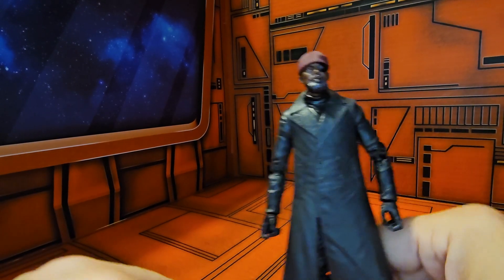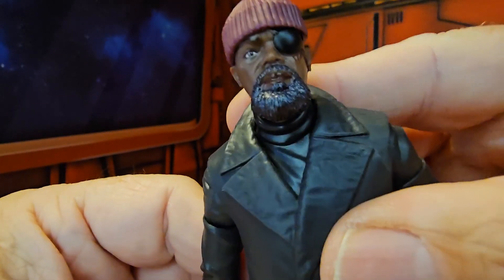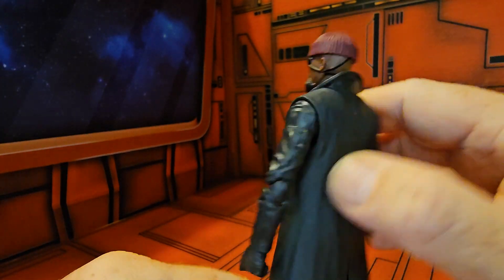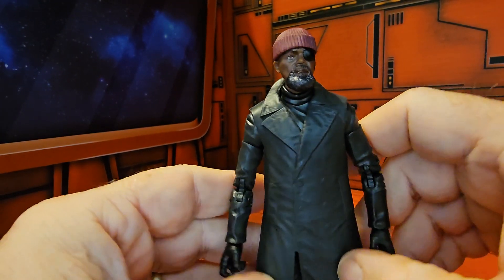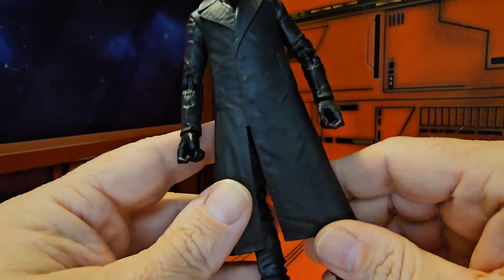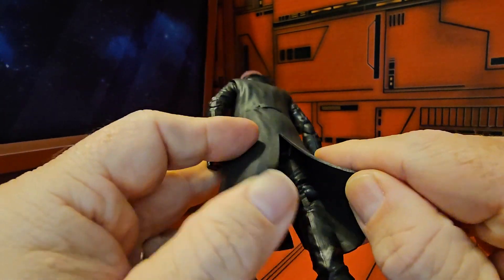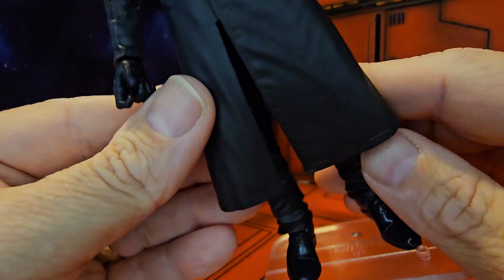Now turning our focus to Nick Fury himself, we can see him staring down at you — asking what is in your wallet. He has the eye patch and the beanie that he was wearing in the TV show, which is very nice. He is draped in this trench coat that covers his whole body and blocks any kind of articulation. You can lift it up a little bit and see that he does have black pants and shiny shoes on.